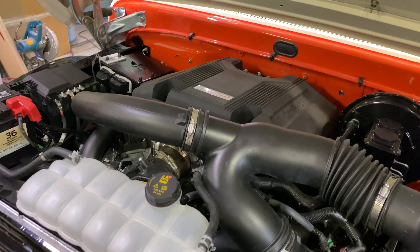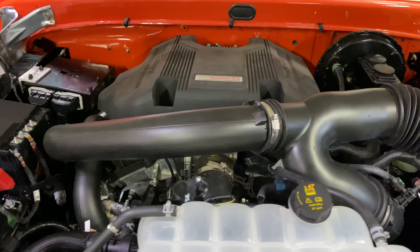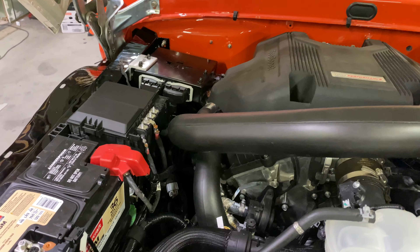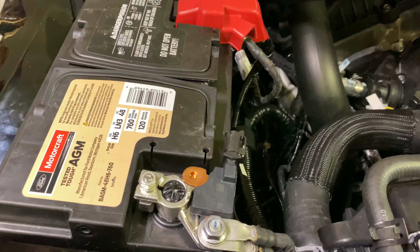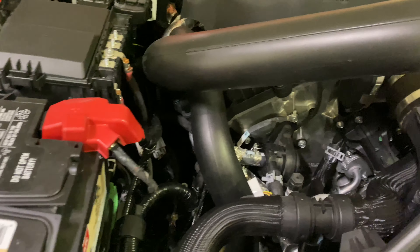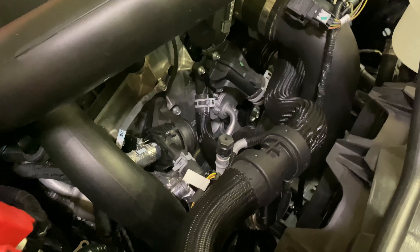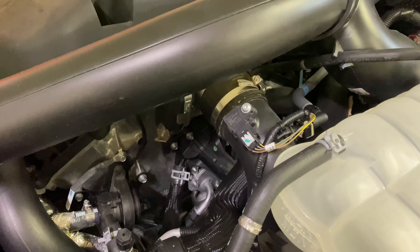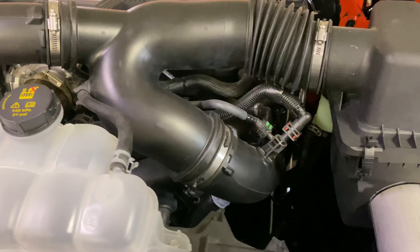Pretty much have every single Raptor component fitted in this much, much smaller 66 F-100 engine bay. I have tape on the negative battery terminal here — just so I'm not quite ready to fire it. Power steering has been added, and everything else is 100% wrapped. There's just a lot of work to try to make it all fit.